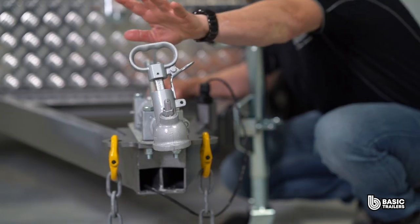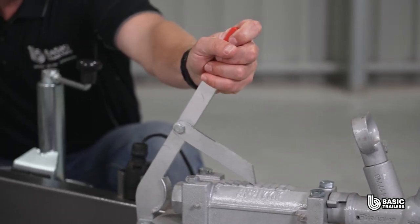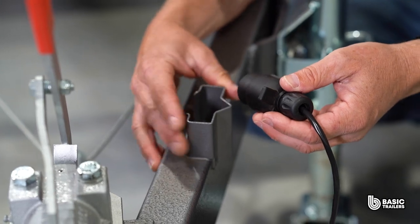Centre stage is our 50mm ball override coupling, controlling the mechanical disc brakes. Right next to it, the adaptive light plug holder is ready to accommodate both flat and round plug designs.